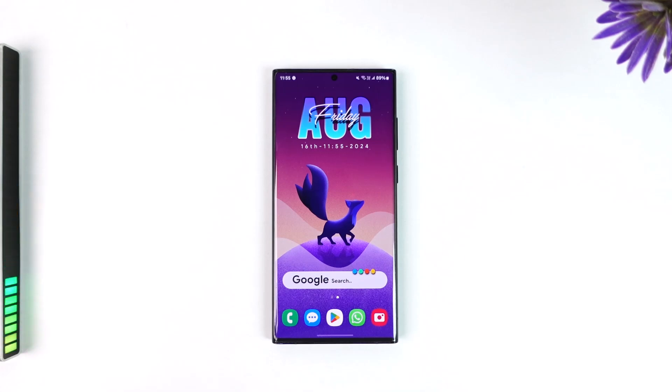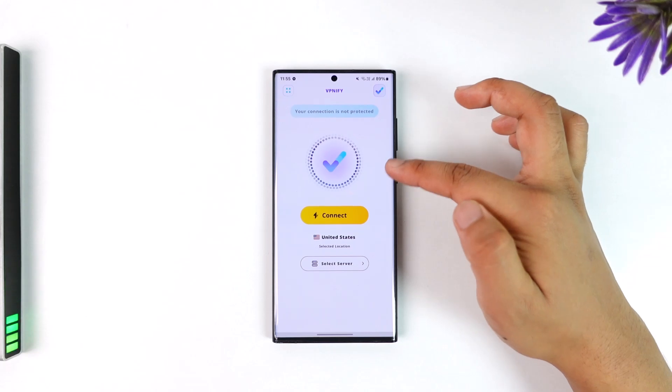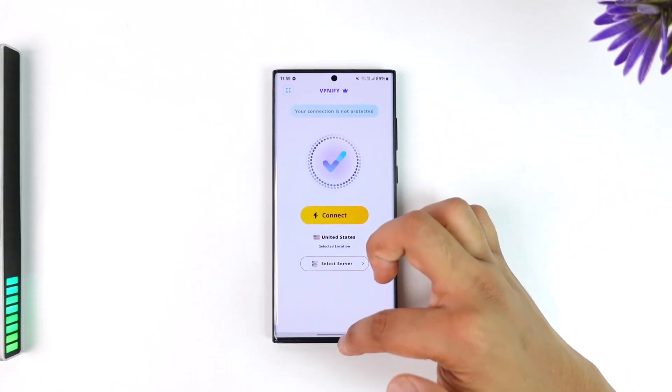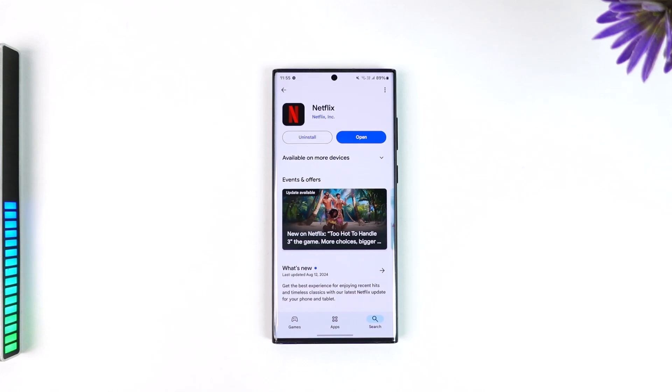I'm not sponsoring any of these and this video is not sponsored by anyone. But in my case, I have VPN5 premium here, so you can see how the subscription is activated. I can just select a server where I want to connect, then connect to my VPN server.